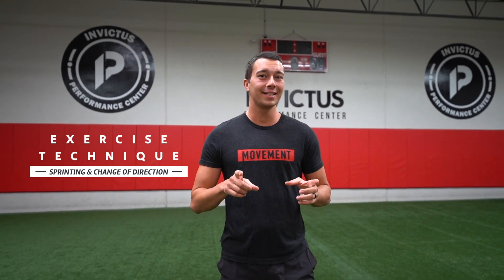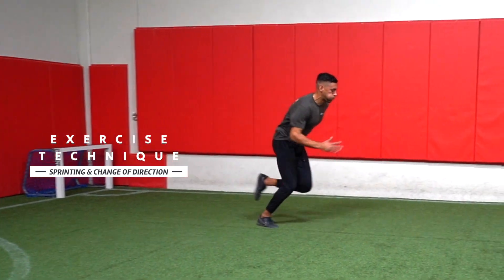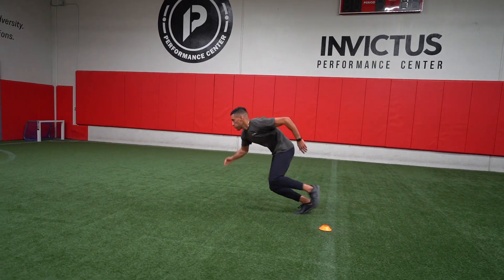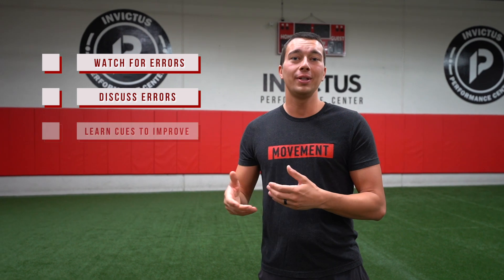Hey, what's up guys? It's Matt with The Movement System. In this video, we're going to talk about CSCS exercise technique and, importantly, give you guys videos to look at to help you develop a coaching eye so that you can see the details of the acceleration phase of sprinting and change of direction. We're going to show you videos, let you look at them, think about what errors might be occurring, break down those errors, give you technique cues, and show a better example. This should help you develop that coaching eye so you're not missing questions on the practical applied section of the CSCS exam.